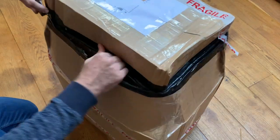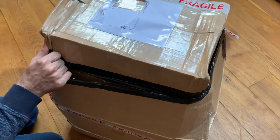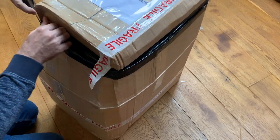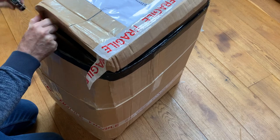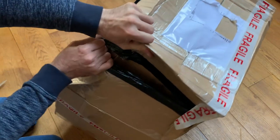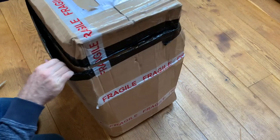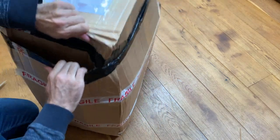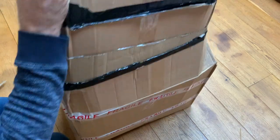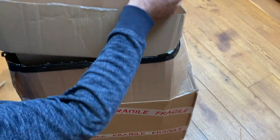I'm just going to work my way through here nice and gently — does it might take a while but bear with me. I think I know what this is, it's been well packaged. If you're new to the channel, we have lots of old boom boxes and radio cassettes that kind of thing that need some work.